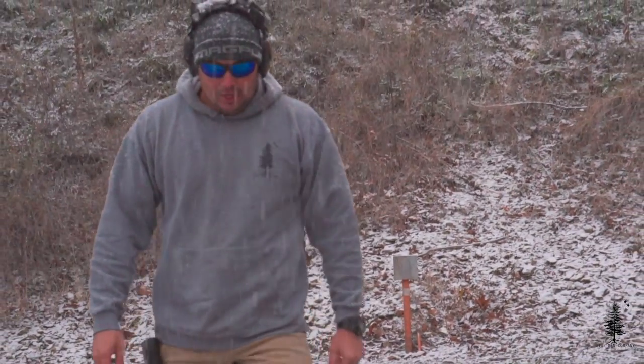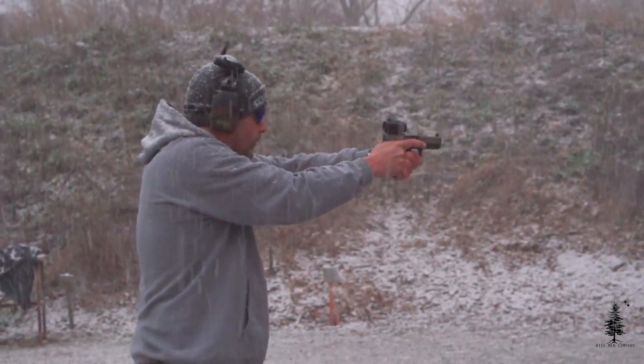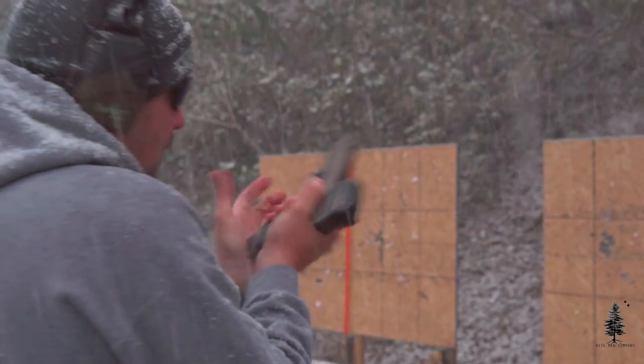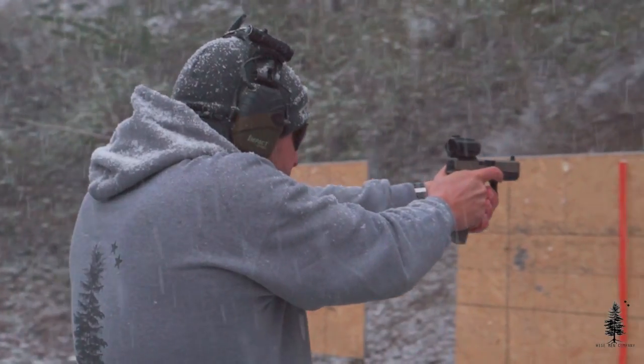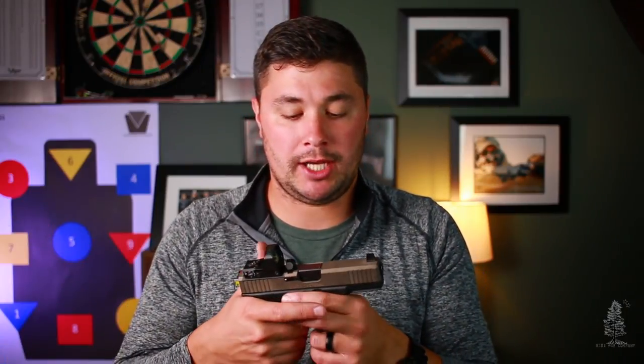The sights, as I mentioned earlier, are in front of the optic and they're dovetailed in just like your standard Glock sights. They are raised as well — suppressor height, optic height. You can't see them too well through your glass, but you can see the tops of them and I'm sure that's more than enough to get the job done.